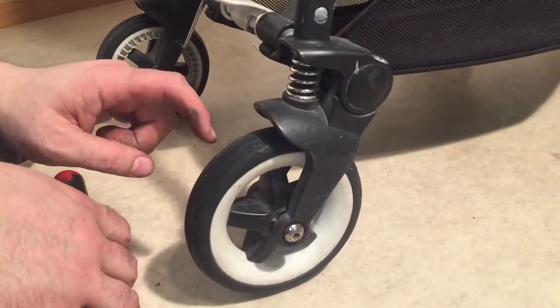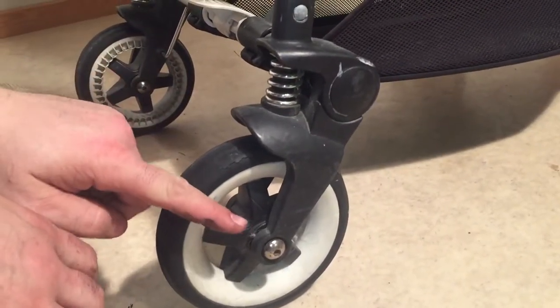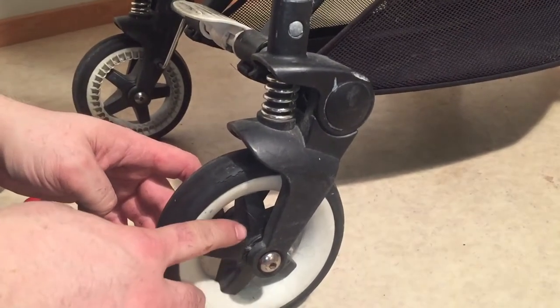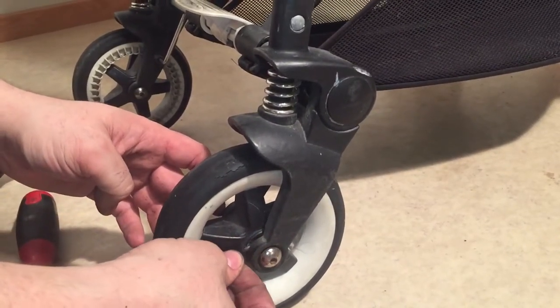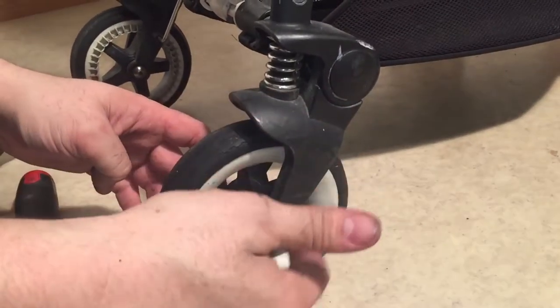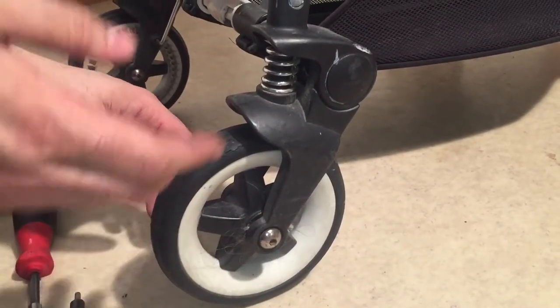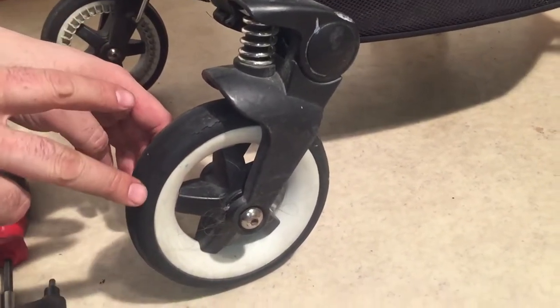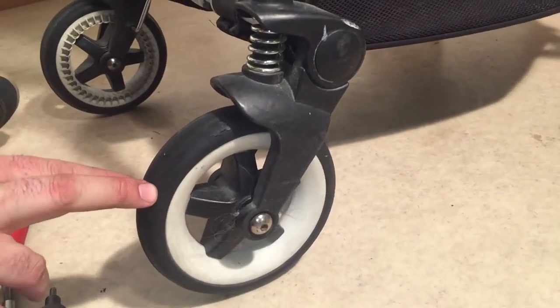This is a Bugaboo B, and today we're going to show you how to remove the back wheel from the Bugaboo B. This is useful if you need to clean out all of the hair and string that has wound itself around the axle and is now preventing it from turning well, or you need to replace ball bearings that have become faulty, or you need to replace the wheel itself.